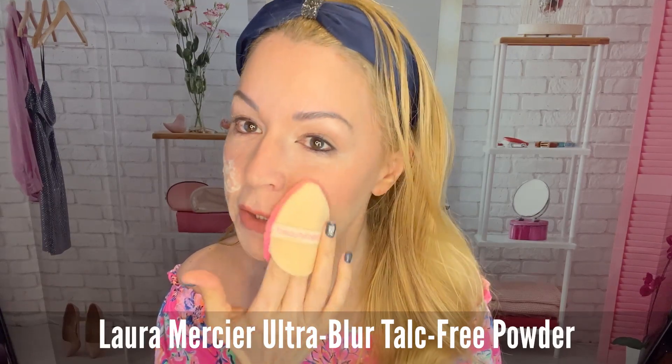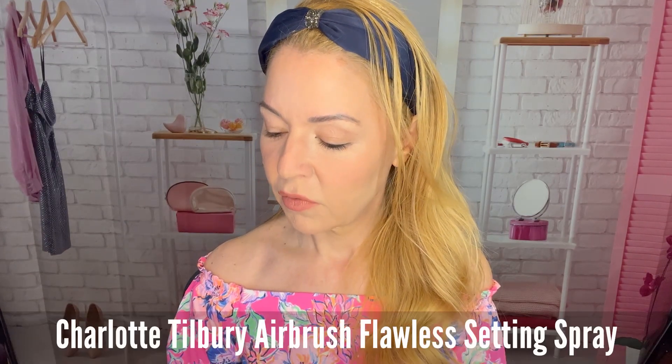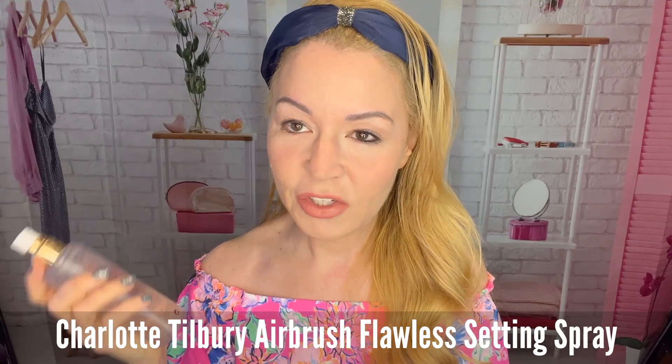I'm using the Laura Mercier Blurring Powder setting powder. I just did a little bit of contouring. Now I'm going to spray with my setting spray — I think it says Airbrush Flawless Setting Spray by Charlotte Tilbury.